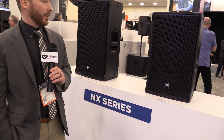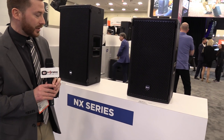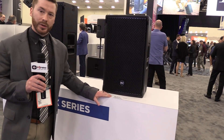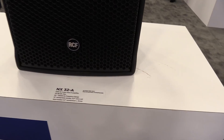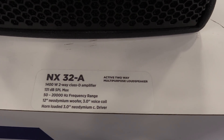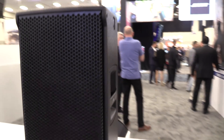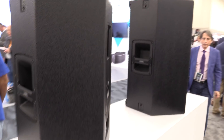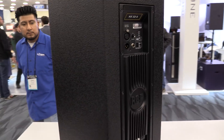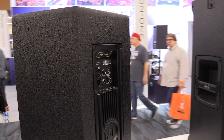One of our most popular speakers has been the ART series, but there's been high demand for a wooden version, so now we've finally come out with that. We have the NX32, which is similar to the ART 732, now in a wood box. It has a 12-inch low-frequency driver with a 3-inch high-frequency driver, and new FIR filtering for improved sound. On the back, there are basic XLR inputs, a link output, and a volume knob. There's also a boost button for some low-frequency boost as well.